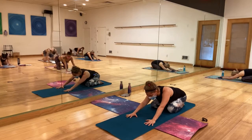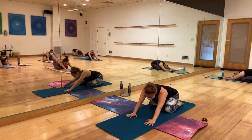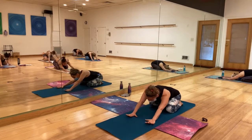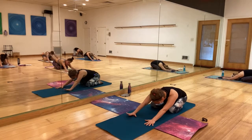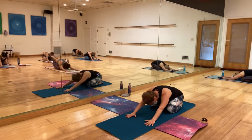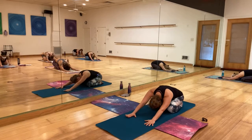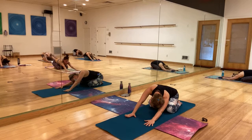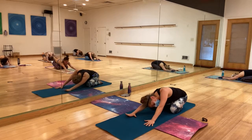Almost child's pose. Test the water by swaying side to side in your hips. You can also release the head to roll around and explore this movement on the mat, opening the hips.